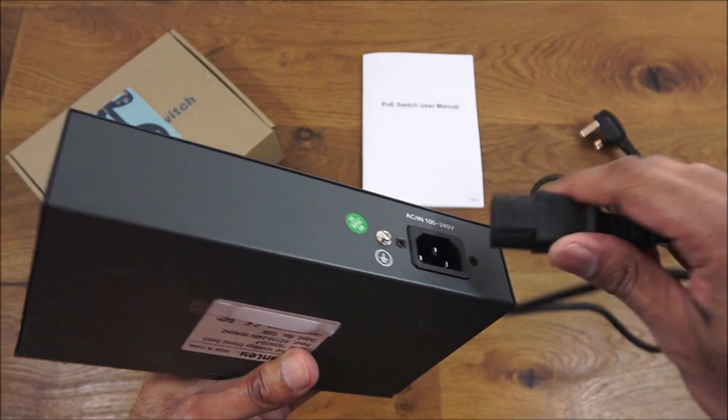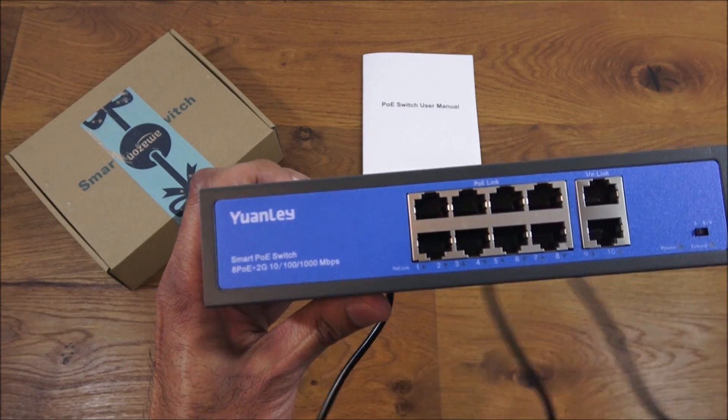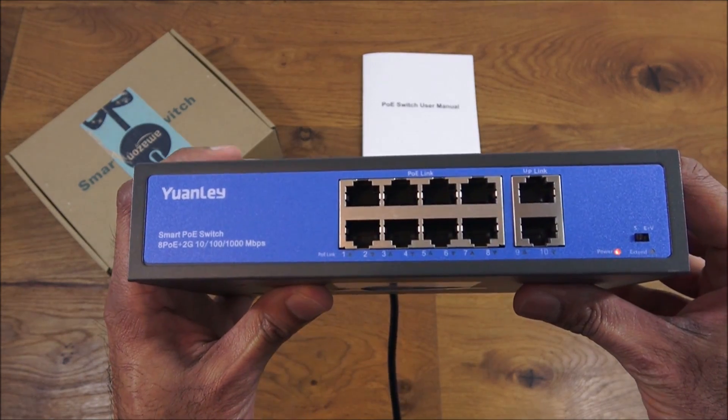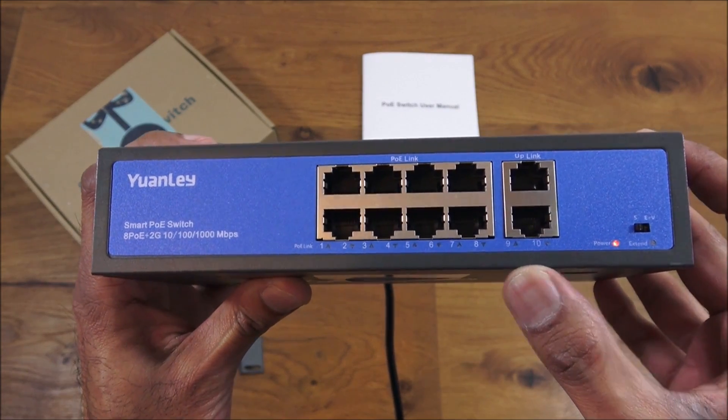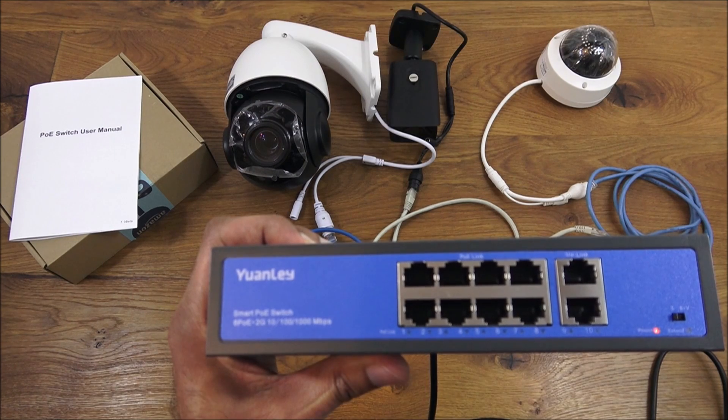Let's plug this in and see what happens when you power it up. One end of the cable goes in here, and I'll plug in the other end. You can see all the ports flash and you've got the power indicator light on.